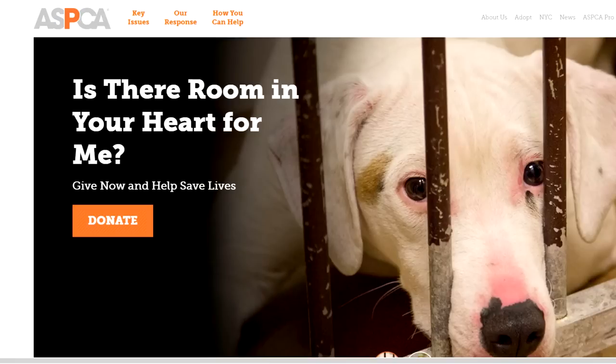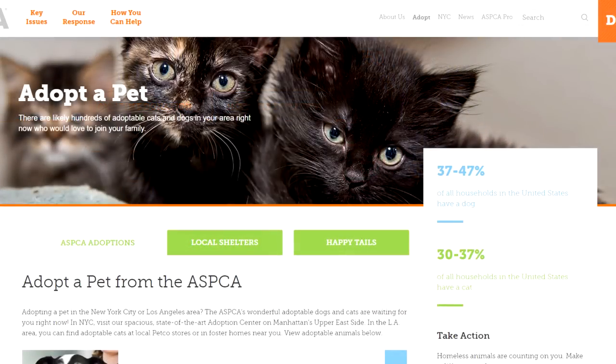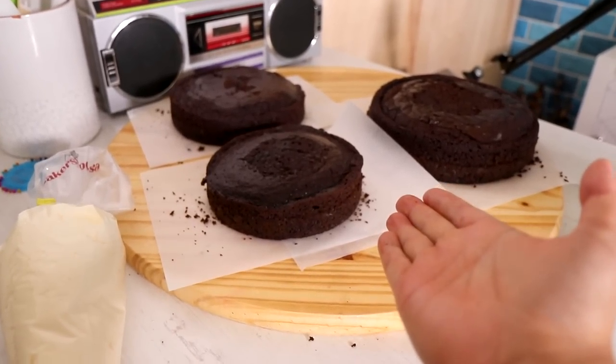I'm also highlighting the ASPCA. On the website you can donate, you can volunteer, or you can just find an awesome elderly companion — senior dog, senior cat, senior turtles, and some chickens. Now let's get into it.